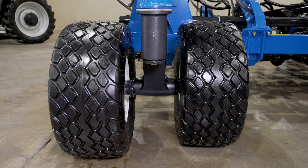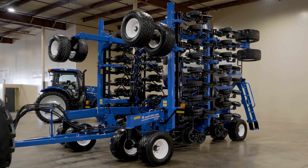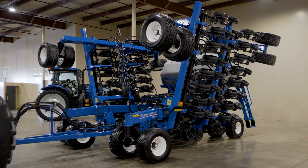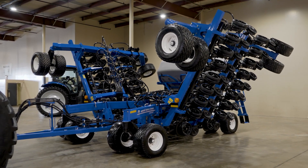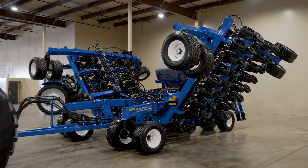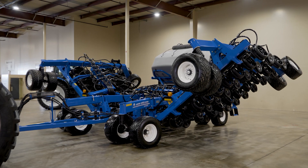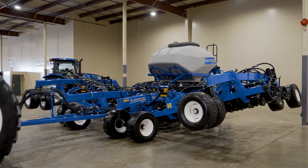Walking beam axles are standard equipment on the new P2185. Previously, they were only available on the high flotation option. The P2185 offers 16 radial tires — 340-60R15 tires on the wings and 380-55R16.5 on the center section. The high flotation option swaps out the 380 tires on the rear center section for 540R16.5 tires.